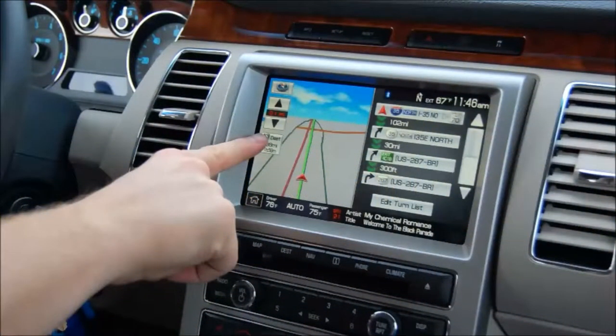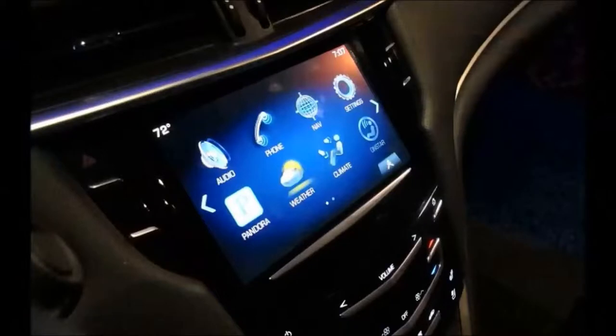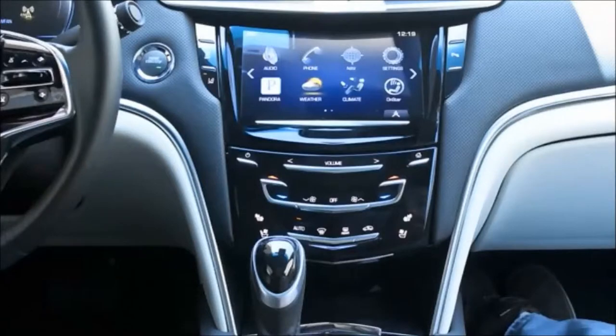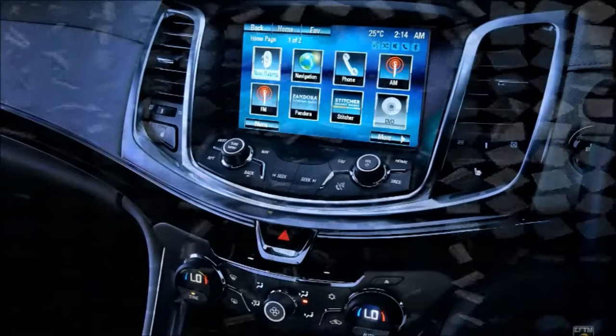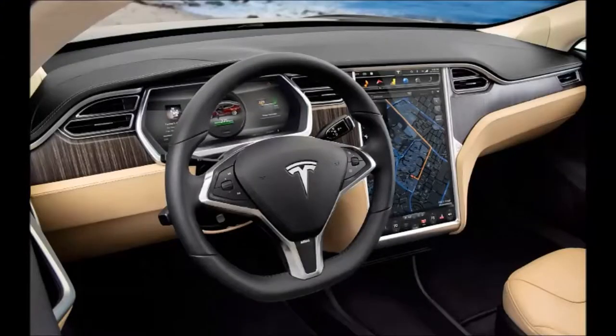Touchscreens have become widespread standard features in many cars over the last few years, putting all of the car's many functions into one compact interface. This may seem like it would be very convenient. However, this nice little touchscreen is just that — a little touchscreen with little buttons. This increases drivers' distractions and makes interacting with your nice new modern car difficult. A designer named Matthias Crenn came up with a new UI to make these interactions easy.